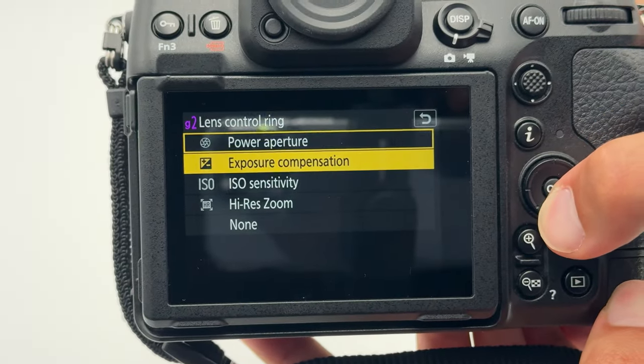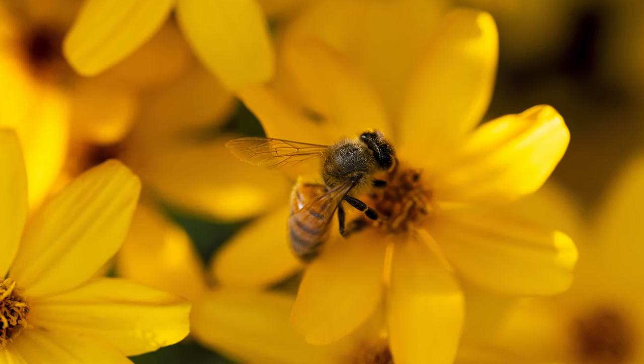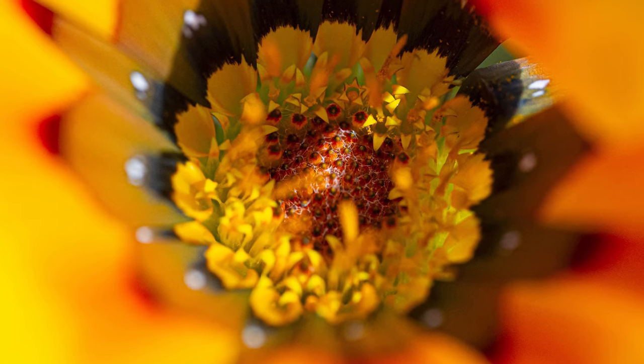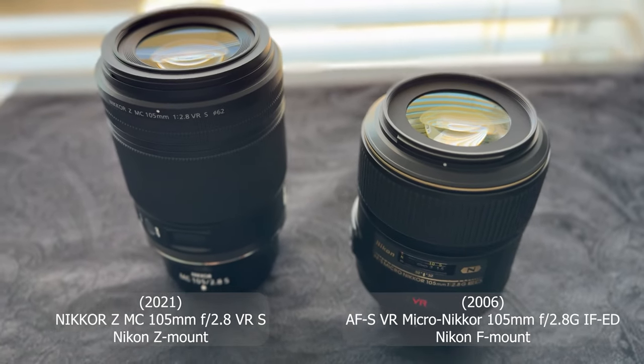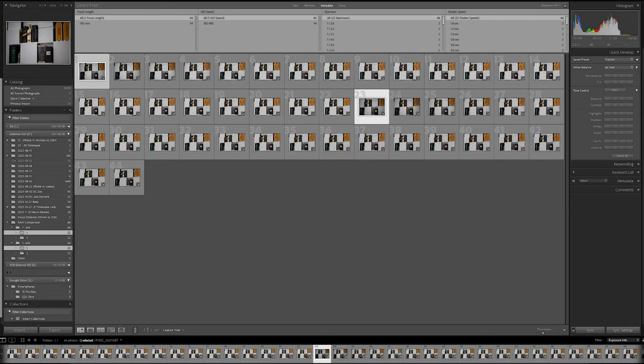When it comes to the image quality of this fast 105mm macro prime lens, a blind man could tell you that the sharpness and contrast captured with this lens are simply beautiful. I think it may be interesting to look at a comparison with the older version of this lens from 2006. I captured two comparisons which you can also look at in closer detail via the Google Drive download link in the video description below.